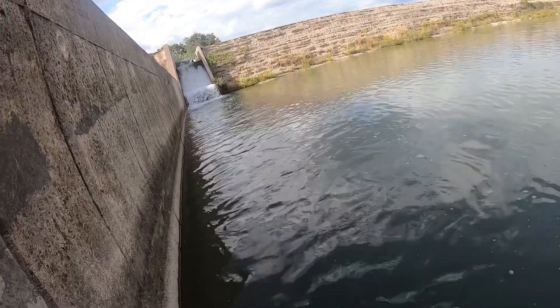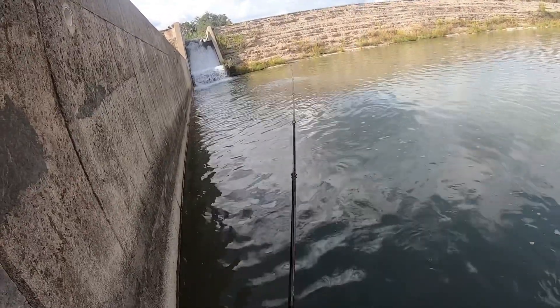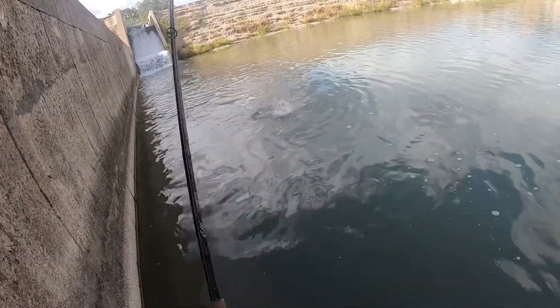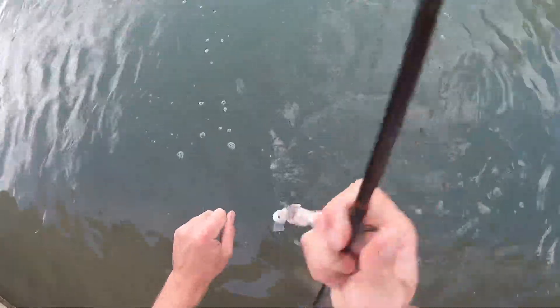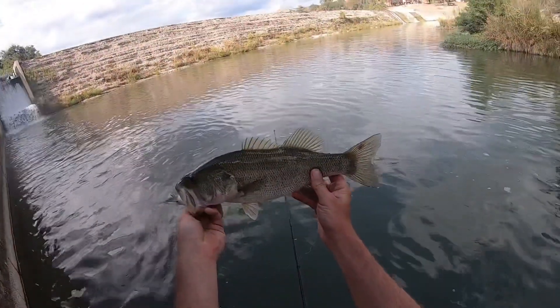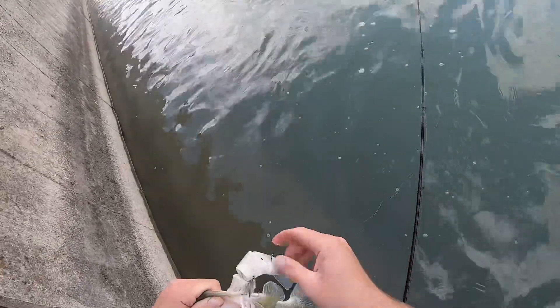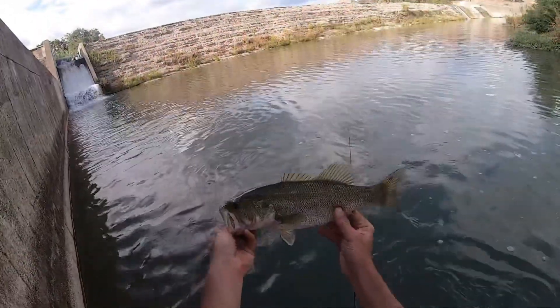Oh, there's a fish! We got a fish — nice, nice! Fish number seven for the four by four. I'll take it. That's a good bass, that's a healthy bass. I'll tell y'all, the hooks on this four by four are sharp. Nice bass!